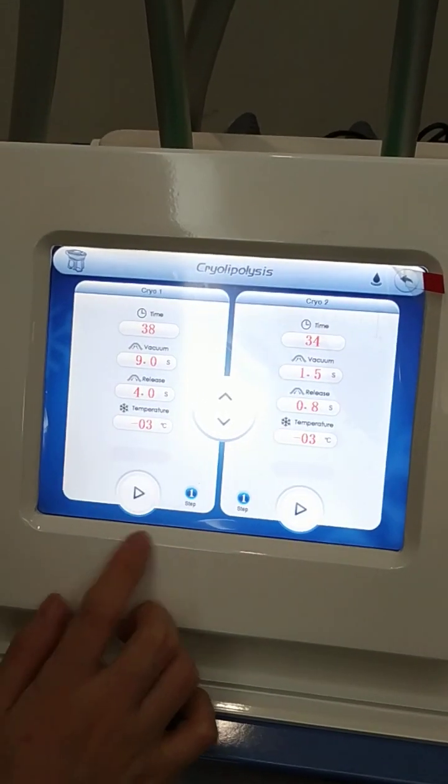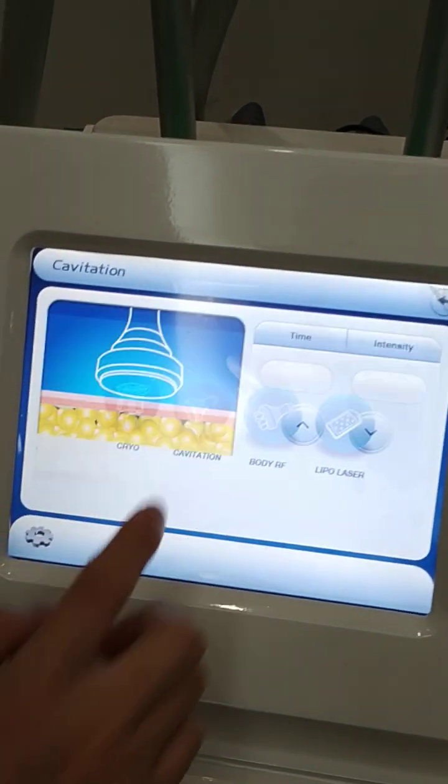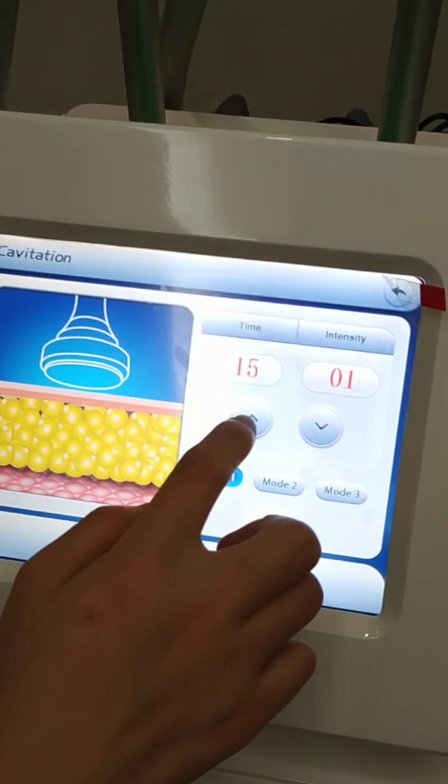Click here to start. Click here to turn back. Next round of cavitation.